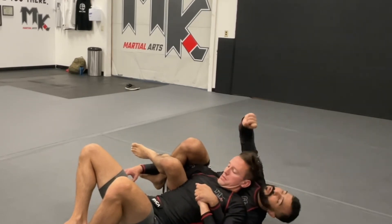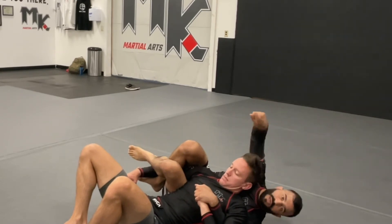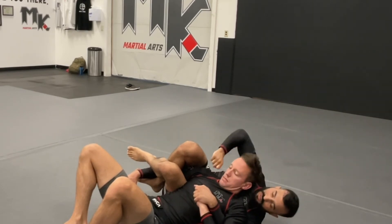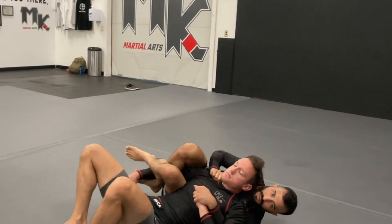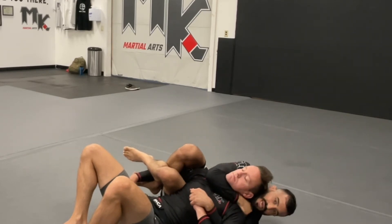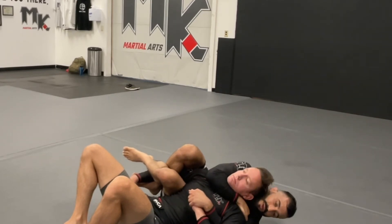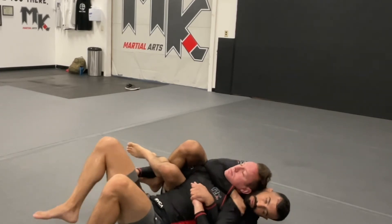We're in this nice back position. If he drops his chin, I want to find this knuckle right here and find where the jaw line goes from up-down to back-forth - it's kind of an L-shape. I want to find that little crook of the jaw, put my knuckle right in it, and use it to pry. It's like a little can opener. Once I lift it up, I keep ratcheting my hand until I get underneath his neck, then find his far lat and connect to it.